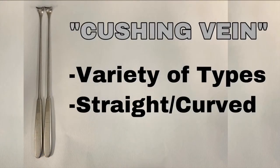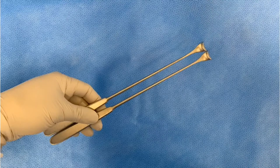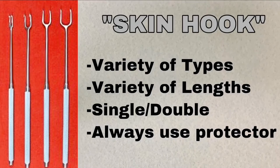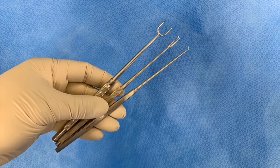This is the Cushing vein retractor. It comes in a variety of handles — straight and curved — but the straight one is the most commonly used. This is a skin hook; it comes in a variety of types and blends, and it can be single or double hooks.